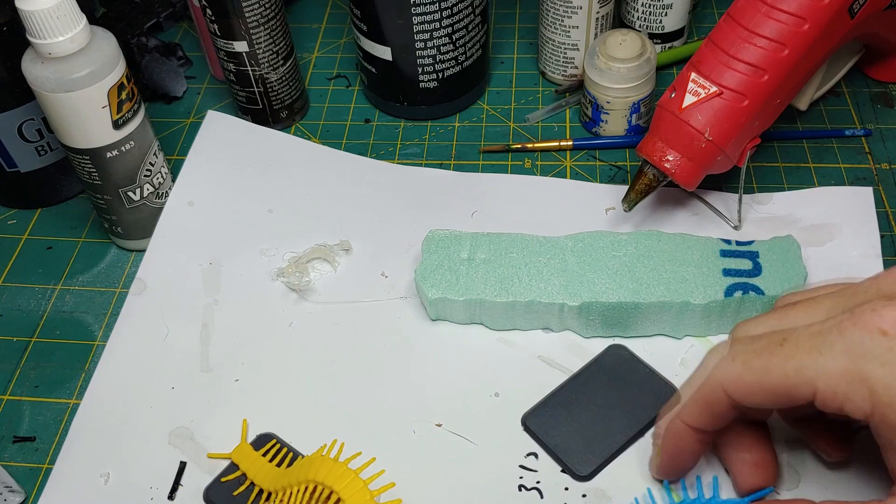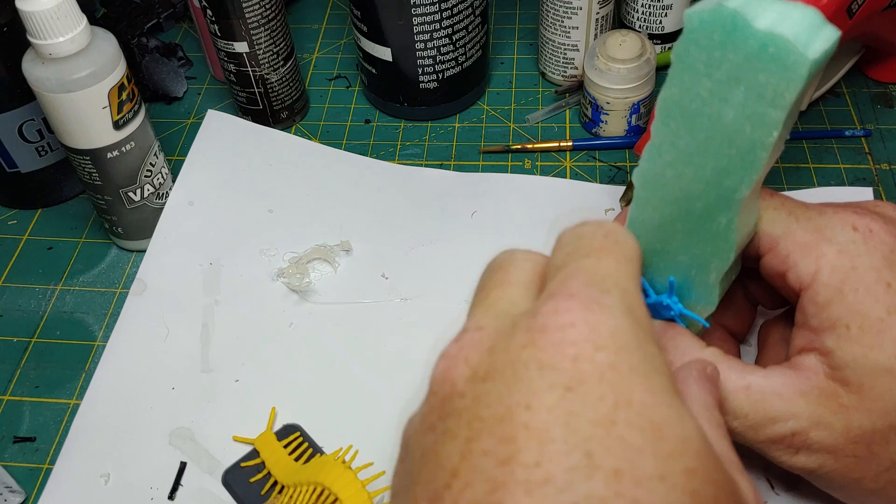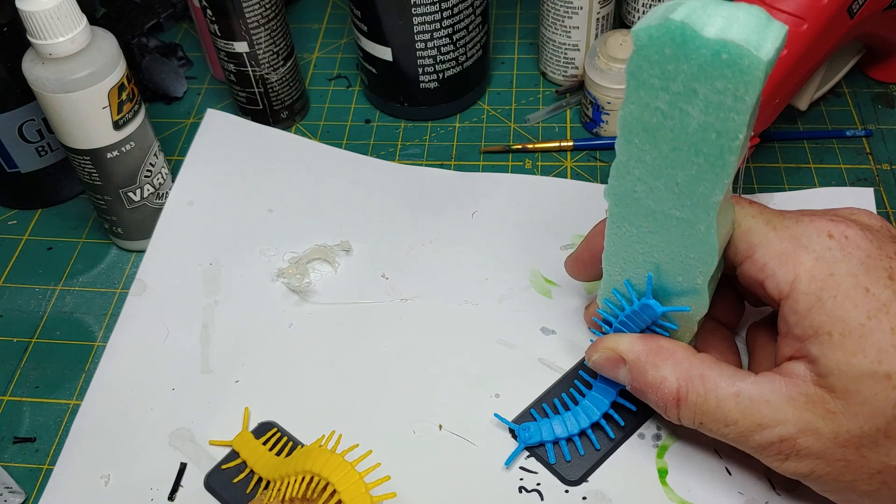I'm going to start with some XPS foam. I have a plastic base and of course a centipede. I'm just going to start arranging the model on the base. I'm going for a unique pose, maybe up a wall or maybe even down the wall. My other model is going over a hill. I'm just looking for something unique to grab the player's interest.